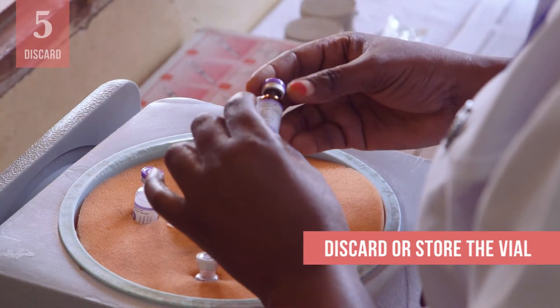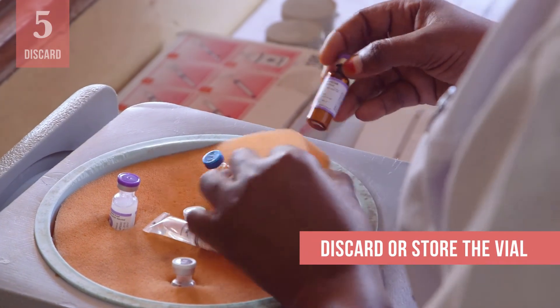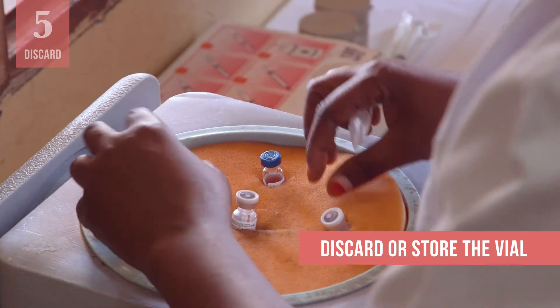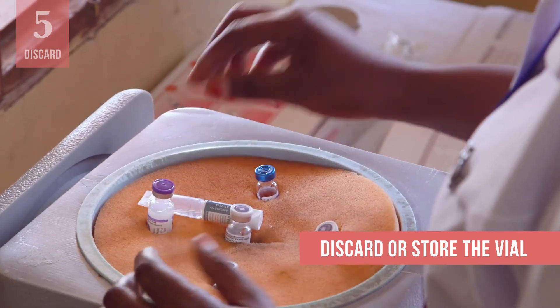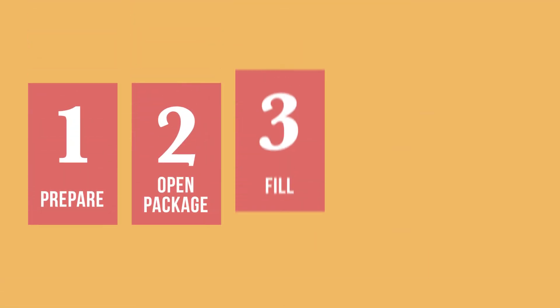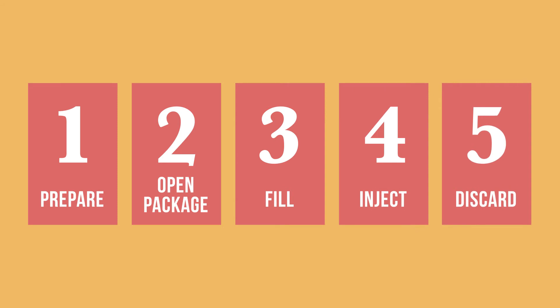Finally, either discard the vial if it is a single-dose vial, or if it is a multi-dose vial, store it at the required temperature for future vaccination sessions. You should now know how to give a safe injection with an AD syringe.